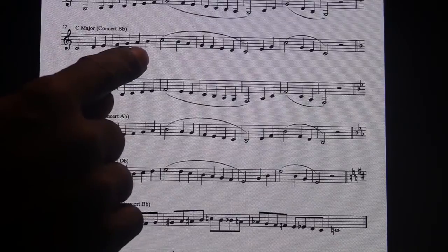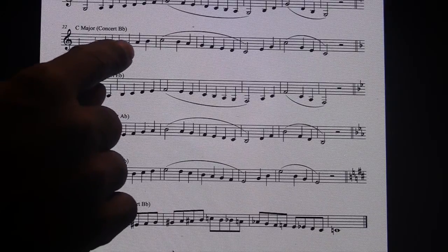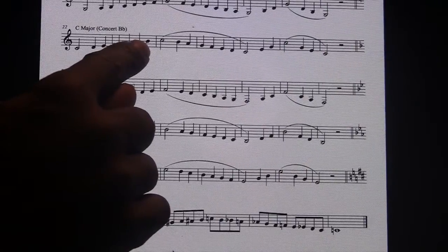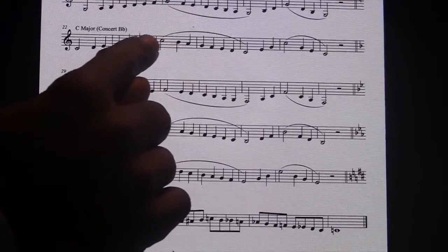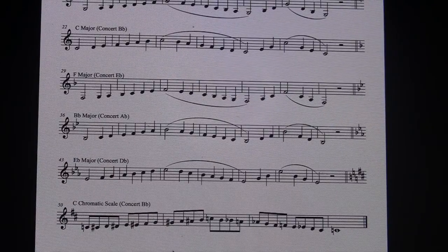Now some of you don't have instruments that work — your pads are missing or there's some problem that you can't get the break to work. So for this particular week we're going to allow you to play your low B, your low C, and your low B right here in this spot. I'm going to show you how that's going to sound. Okay, that's only going to be because right now we have some maintenance problems for your break.